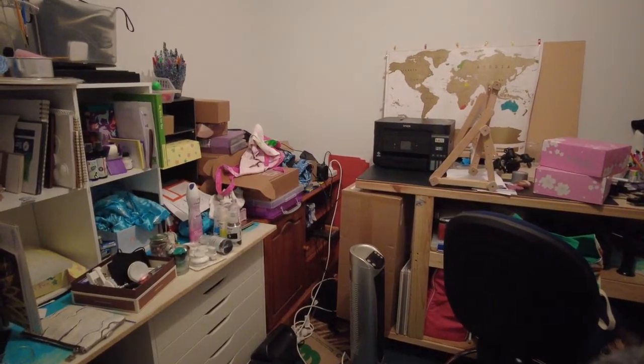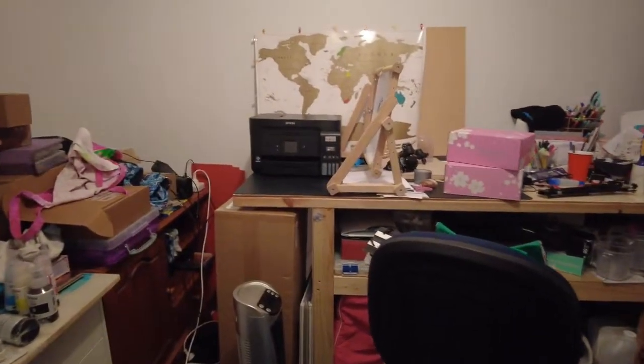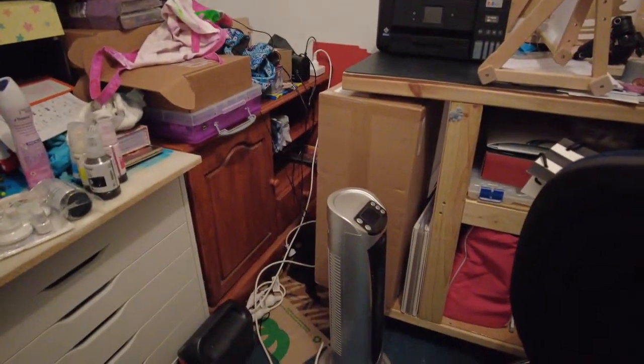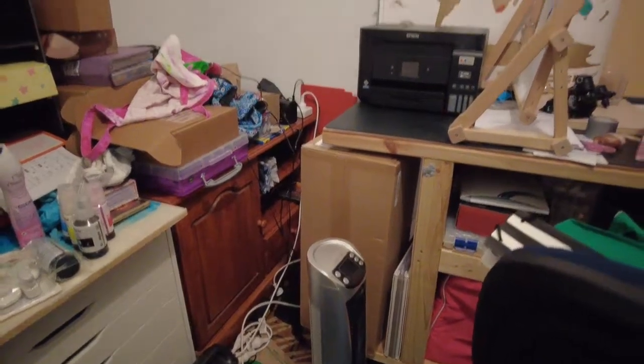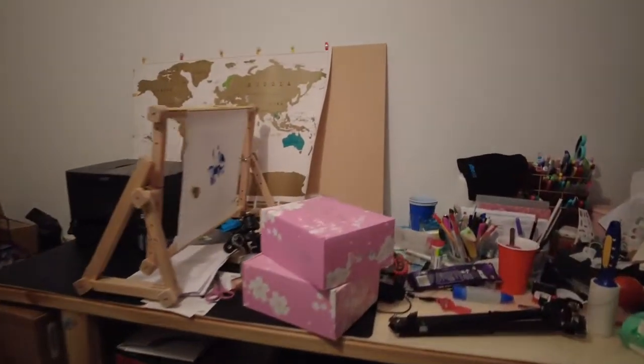I've also got a very special little box down there, something in there that's going to get unpacked behind my heater. And a quick little look...